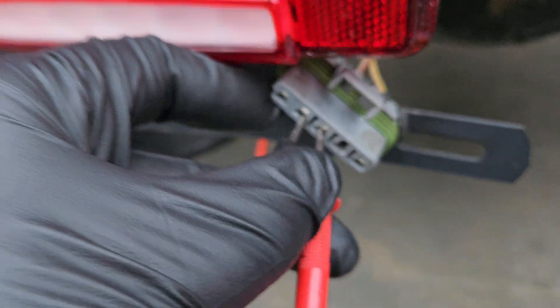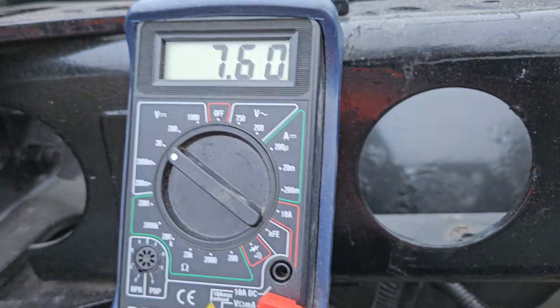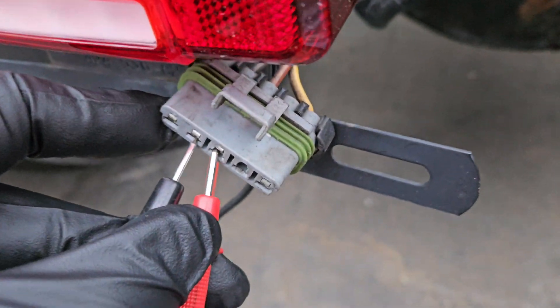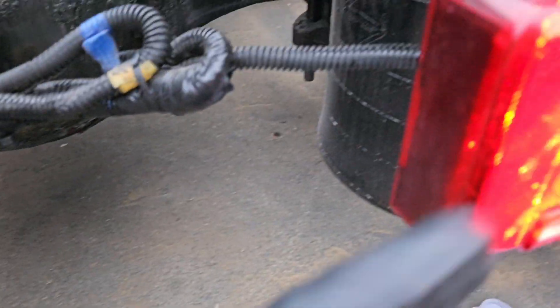I've got the center there plugged in, and any of the other three will work just fine for ground. It's dancing all over the place just like this one. If you don't have a multimeter, that's fine. One thing you can do to test if the harness is fine is just take this one off and swap it into this one here. If this light works fine and this one doesn't, or vice versa, then that means the light itself is out and your harness should be fine.